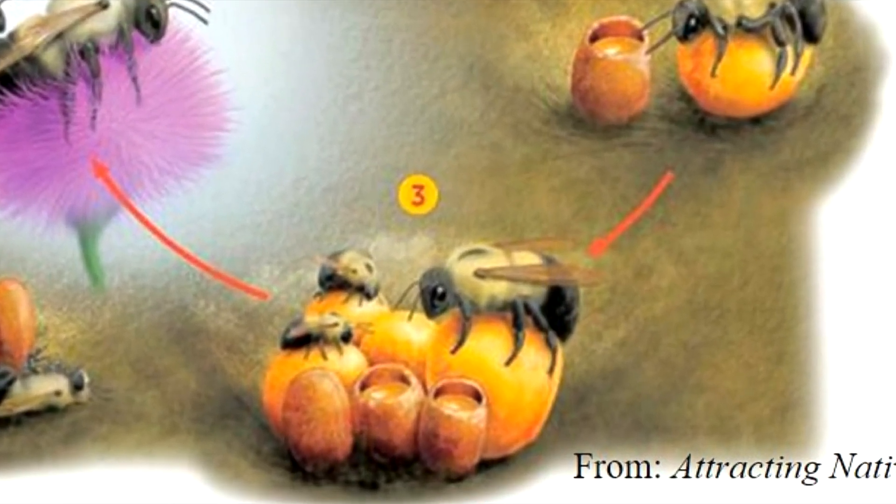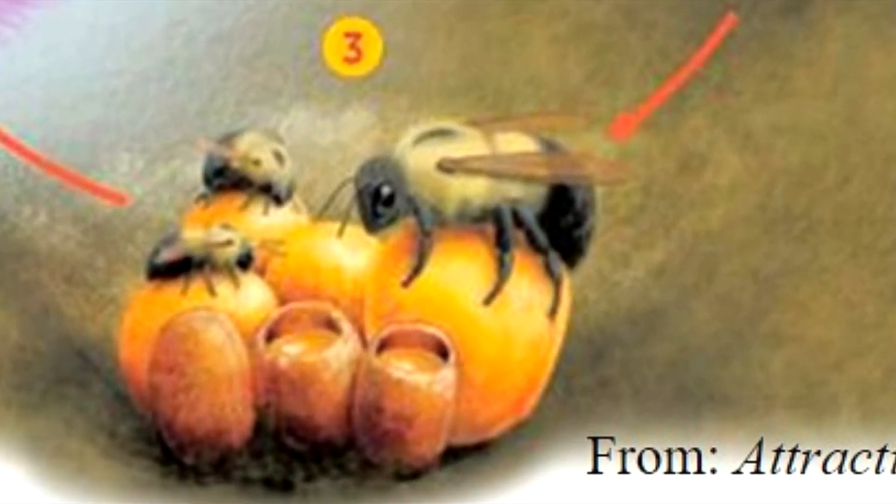The queen has created a ball of bee bread into which she has inserted her eggs. She also stored nectar in a wax container from which she feeds herself as she incubates her eggs. She produces the first generation of workers who then take on the role of foragers while the queen stays at home and tends to nest duties.